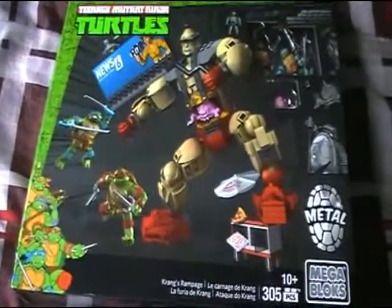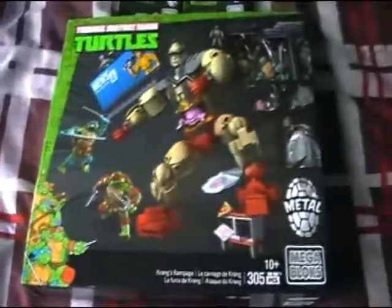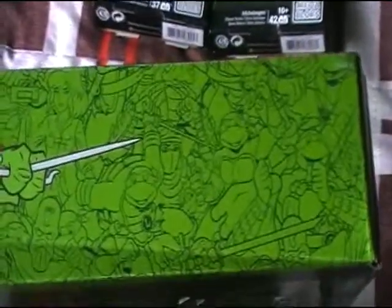Here's the front of the box — you have Krang in his Android body, really nice. You have the original artwork there on the side, and an interesting thing I noticed is if you zoom in closely, there's actual original 80s style artwork imprinted in the green background, which is really cool.